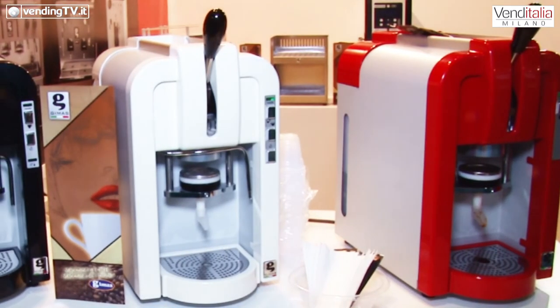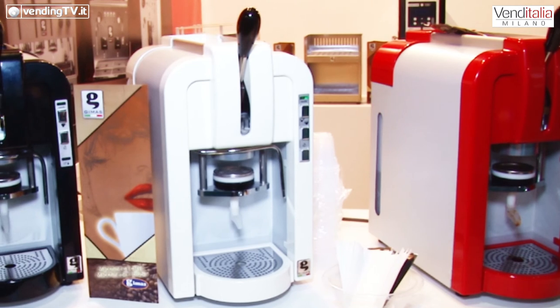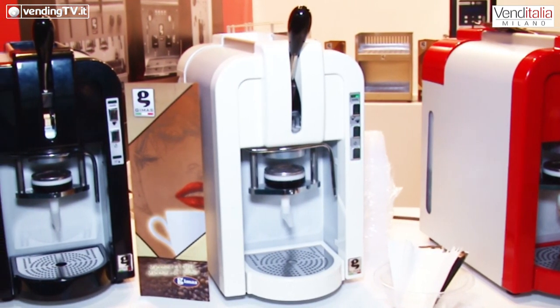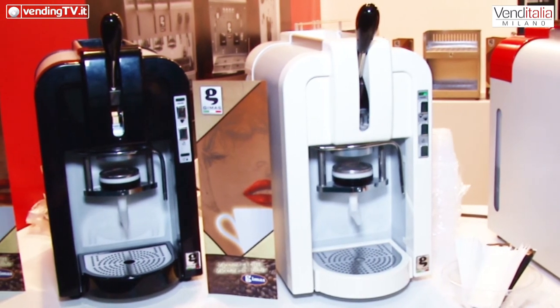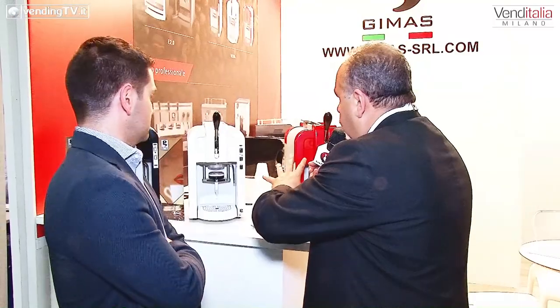È stato fatto molto pulito all'interno per fare in modo che non ci siano problemi dovuti alla sporcizia delle macchine. Ha un sistema molto semplice di utilizzo, uno scambiatore con un acciaio inox per fare in modo che il calcare attecchisca il meno possibile all'interno della macchina, consentendo a chi le utilizza di lavorare molto di più e incassare.